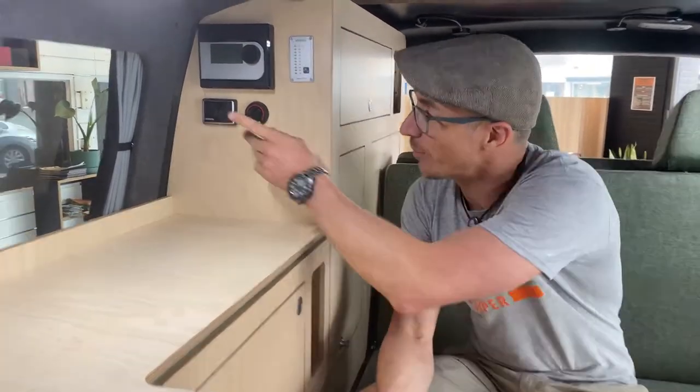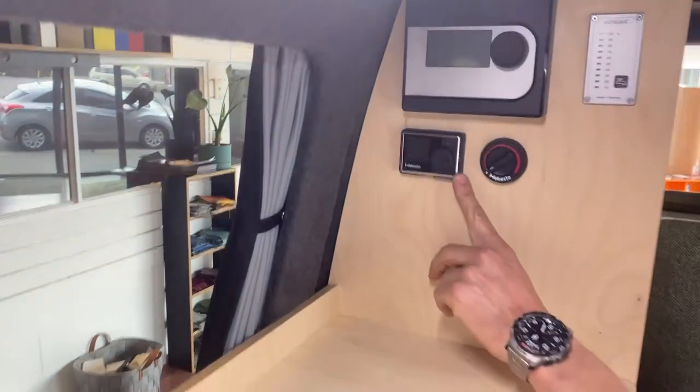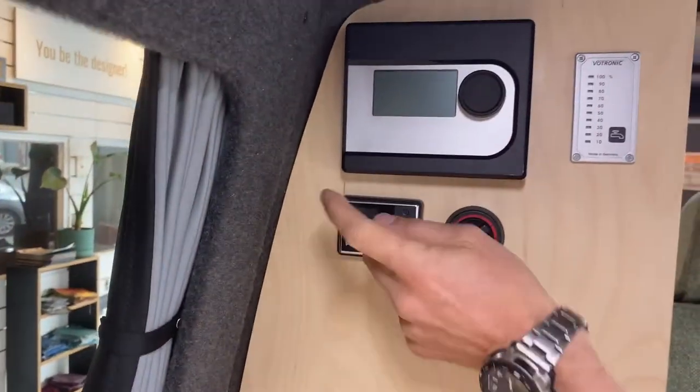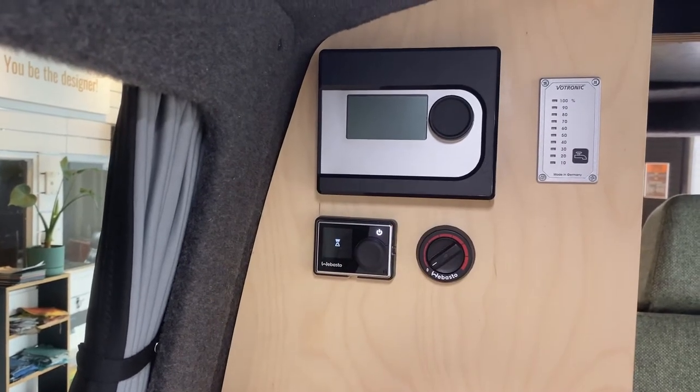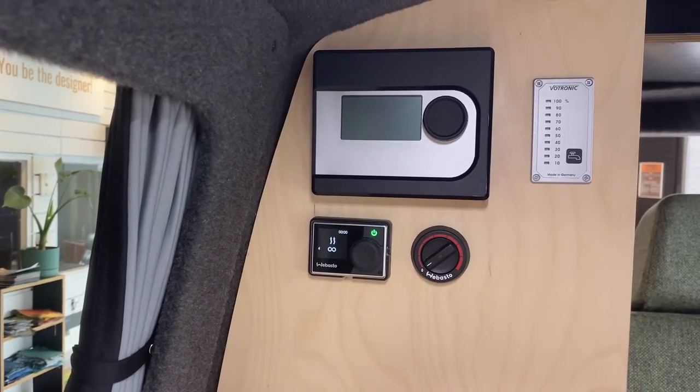Hi, I'm Ronny from Artencampo. I'm gonna show you today the boiler. It's pretty straightforward — you pretty much push that button and it will turn on.